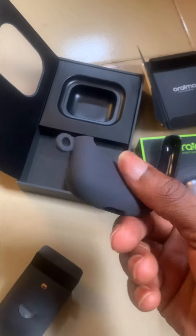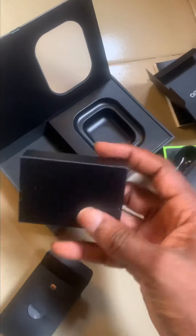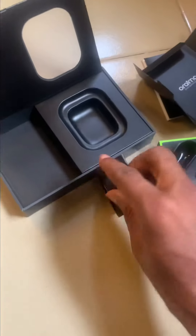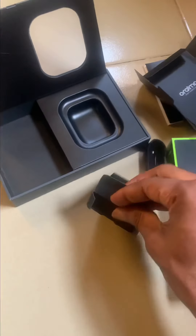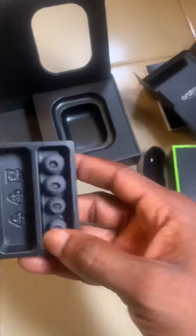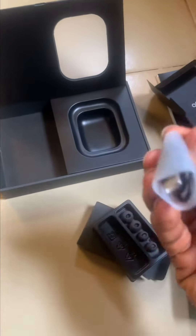They gave us a case with this — I think it's very innovative and smart, and for the price I think it's worth it. This is definitely the charger. Here's the charger and the earbuds; it comes with a Type-C charger.